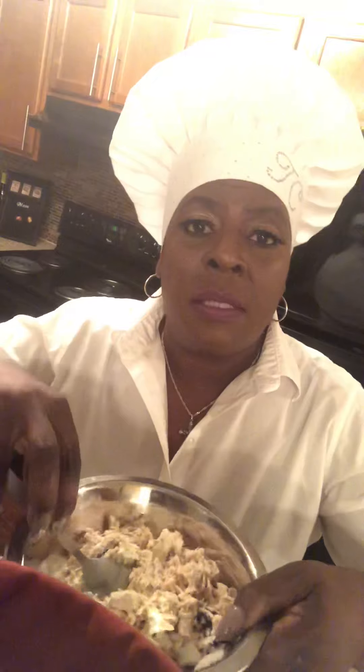Take the dressing and put it on the chicken. I'm going to put it on here so you can see it — it is so easy it's ridiculous. You literally put the dressing on top. I always tell people to put your meat in first and then put the dressing on and stir.